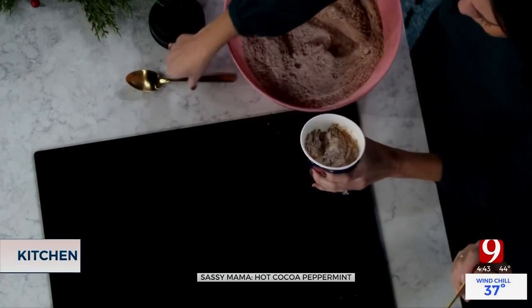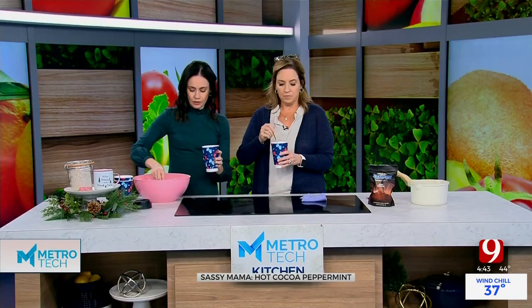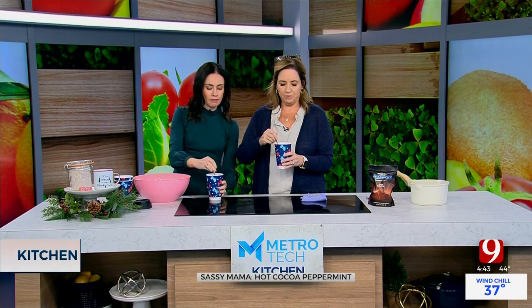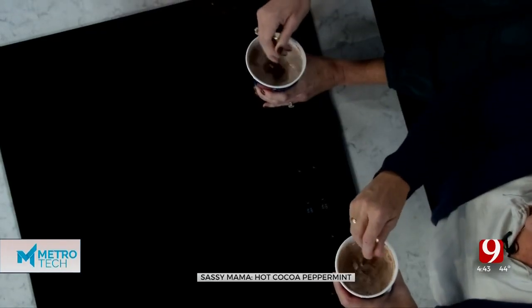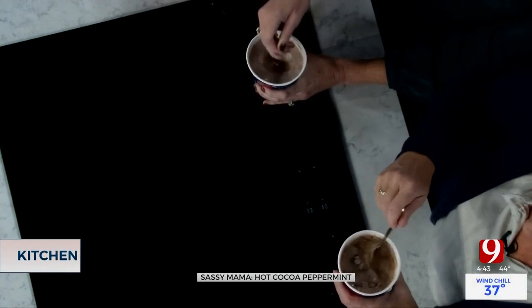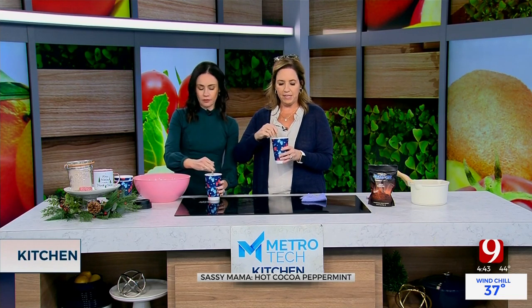Now we're going to add two tablespoons — heaping, like that. These have little chocolate chips in them too, so it's like a double chocolatey love right here. You want to stir this together. It's about eight ounces of milk. It's no time to be measuring — it's kind of like chocolate chips. Have you ever seen the tea towel that says, "I don't measure chocolate chips, I measure with love"? This is melting at the bottom quickly — it's melted, and what you're doing is you're getting that little taste of mint in there.